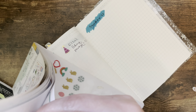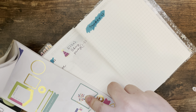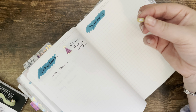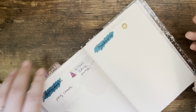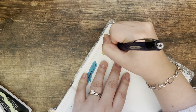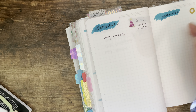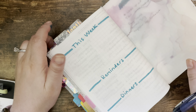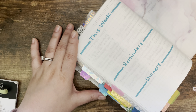For Sunday, we'll go ahead and put church. Let me use a sticker for that. 11 a.m. church.